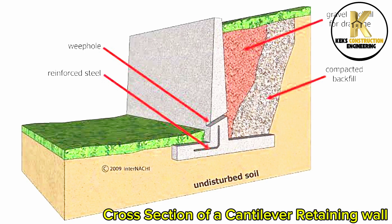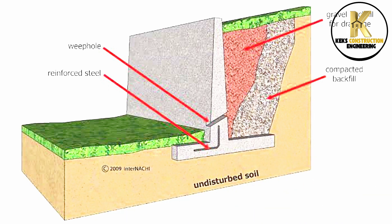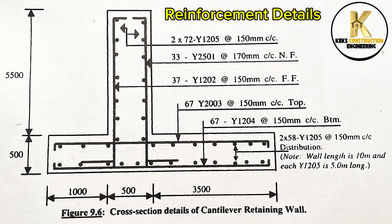Cross-section of a cantilever retaining wall. Reinforcement details.